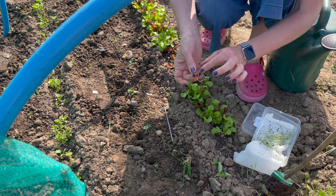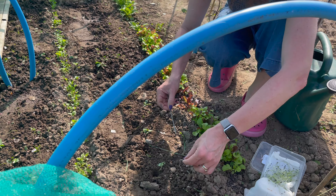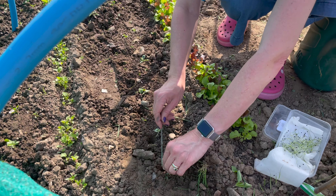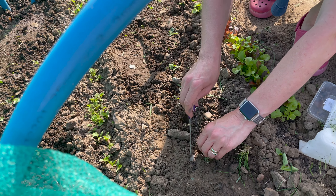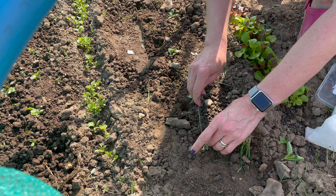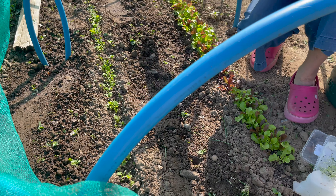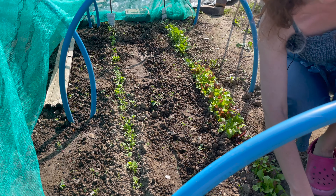I remember when I did this last year and thought it was never going to work — they're so delicate. But it actually worked really really well. You just gently tease the roots into the ground and then water them. I've got two rows, so let's see how they do this year.